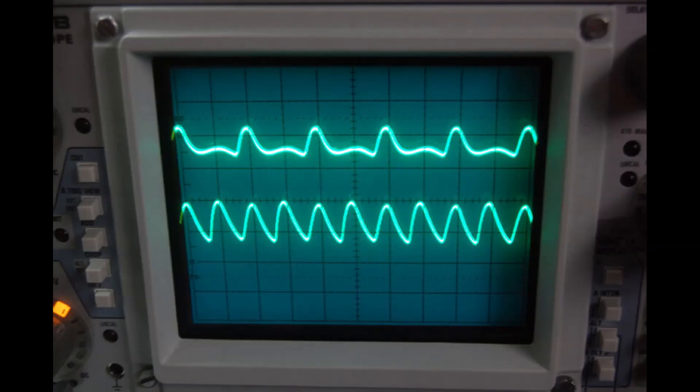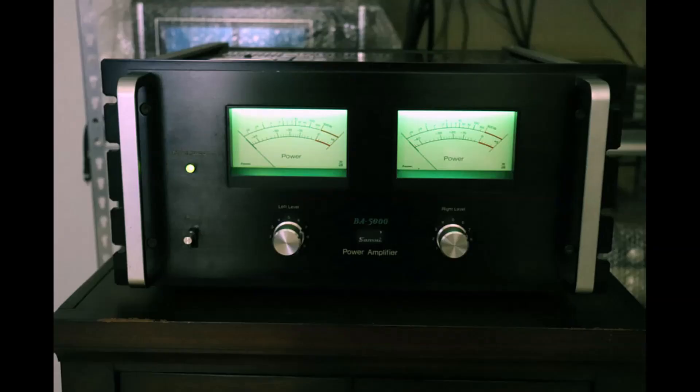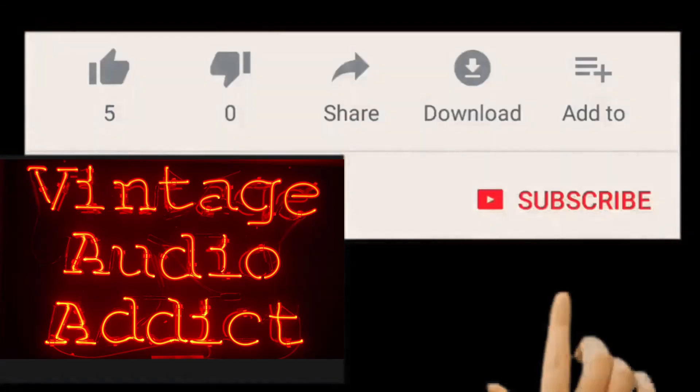Thanks for tuning in today. I'm going to talk about repairing vintage audio equipment. For those of you who don't have the expertise to read a schematic well, there are some techniques and tips I'll show you that you can use when repairing a piece of vintage audio gear when you don't have the expertise to understand how every circuit works. I hope you like it.